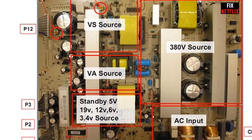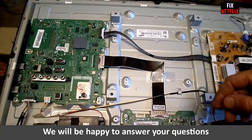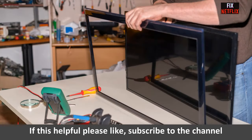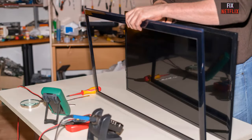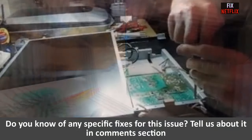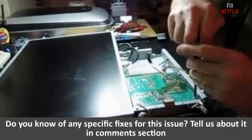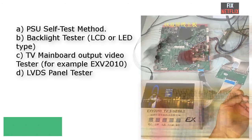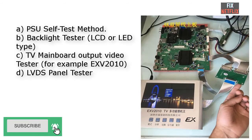The latest model TVs have lots of mainboard problems, nearly comparable in percentage to power supply and backlight problems. In this video I will list out most of the mainboard problems and their checking methods and solutions, to help the TV repairer save time. The very first step is isolating the TV problem — for example, using a power supply unit self-test method or backlight tester.